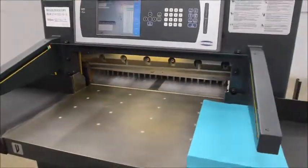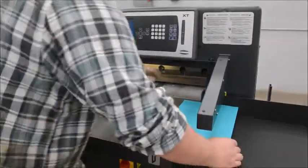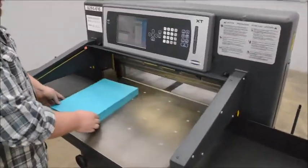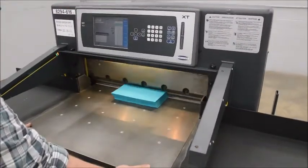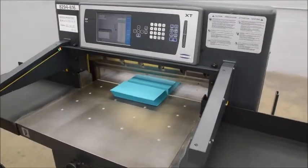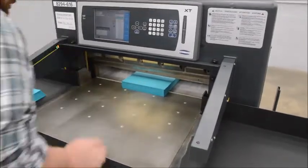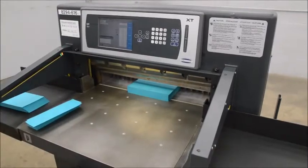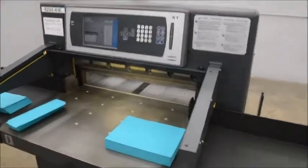Start it. Go ahead and turn our air bed on here. You can see the paper slides very nicely. It automatically goes to your next dimension. Then it's going to do the push out for you. There you go.